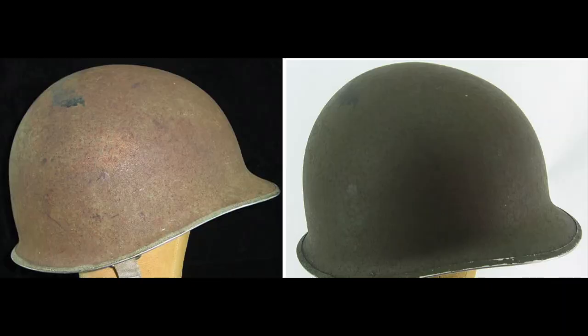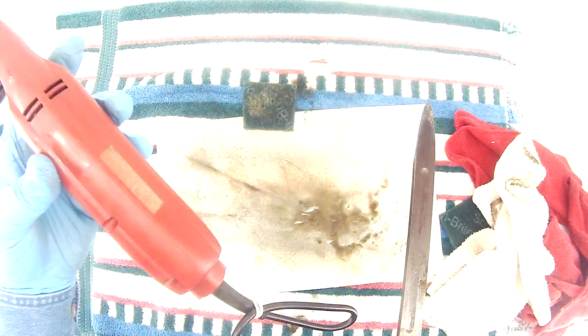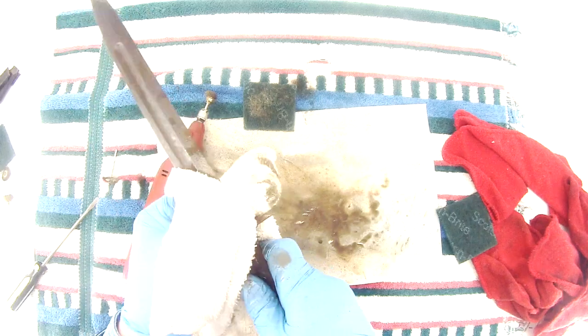I used this process on a military helmet once. I didn't do any video of it, but I think I can find the photo showing before and after. It was pretty incredible — it was all brown, and this exact same process removed the brown and it turned out to have its original green underneath. One thing you need to do with these tools is to let them rest and cool off.